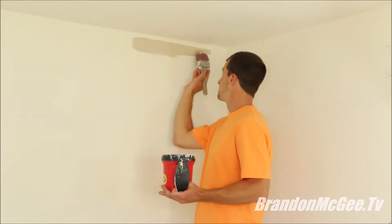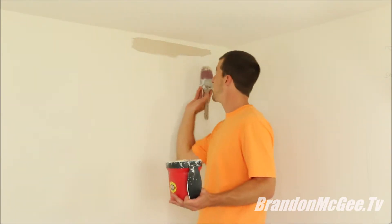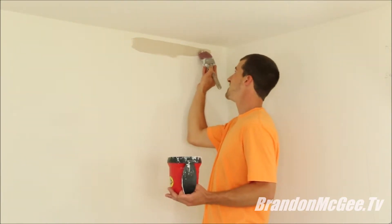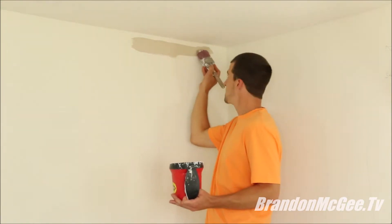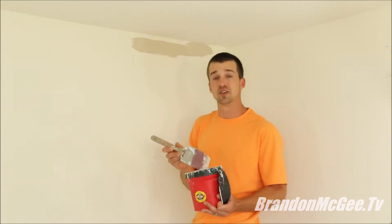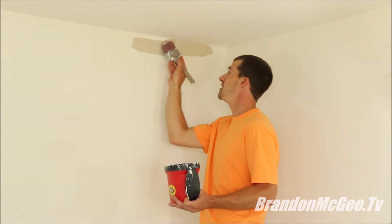There are a couple of different ways you can do this — you can cut away from you, or if you find it easier you can cut towards you. For this situation I like to paint away from me; that way it gives my eye an easier focal point to follow to create a nice straight line on the ceiling. Once you have paint on the ceiling about an inch away, slowly work up the paint, get firm pressure on the brush, and give it a little curl. Always make sure you have enough paint on your paintbrush — a dry brush means a second coat, and nobody wants that. Keeping it loaded allows you to move faster and get better coverage.